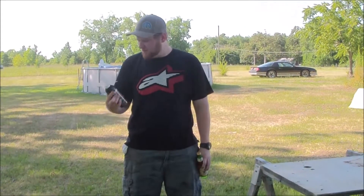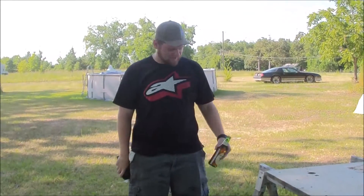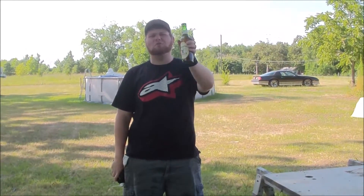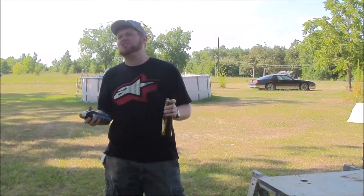Welcome to Drunk Science. We're going to see what type of freeze and release spray can chill a room temperature beer. I don't know if it can — we're going to see.